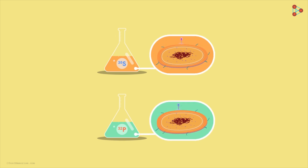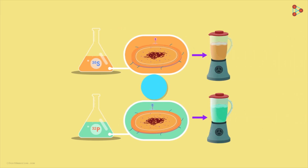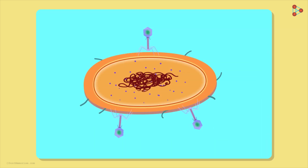After several hours of infection, the cultures were agitated in a mixer blender. This step was necessary to ensure that post-infection, the empty phage coats got separated from the bacterial cells.